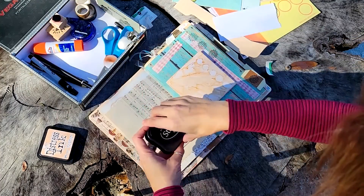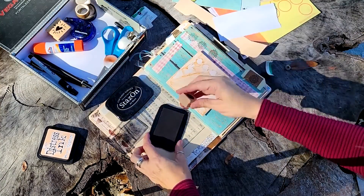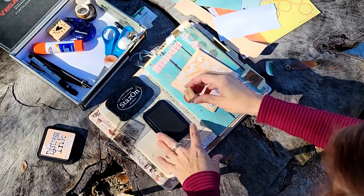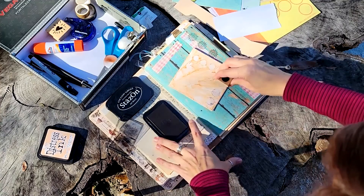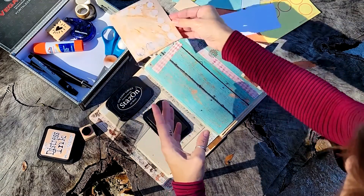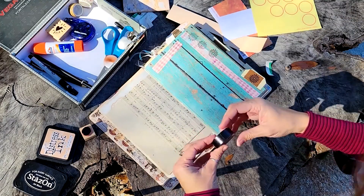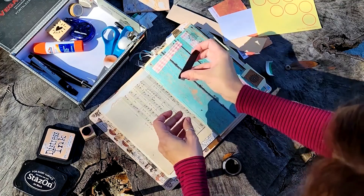I'm going to see what happens if I try some Stazon. Stazon, like we said in other videos, is really good at sticking to just about any kind of surface you're working on, including plastics and glass, and it still works on paper too. Here I'm just stamping some circles — it won't show up very well, but it'll be subtle. The weird thing is this is a black ink pad, but when I'm stamping on top of this envelope, it's actually looking like a purpley-blue color, which is a nice surprise. I'm going to set that aside to dry — the sun will help it bake.